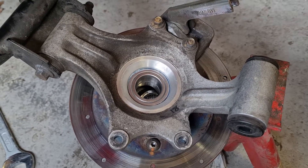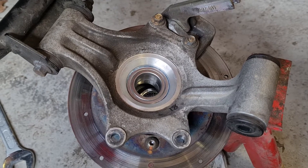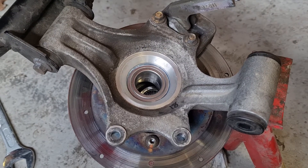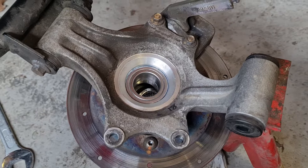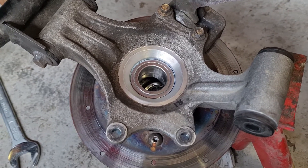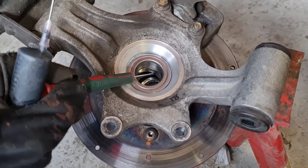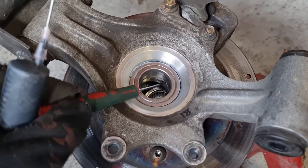While the axles are out, it's a really good idea to re-grease the wheel bearings — pretty easy. These are two bearings that are pressed together, and you can actually see there's a tiny groove here. That groove is the split.